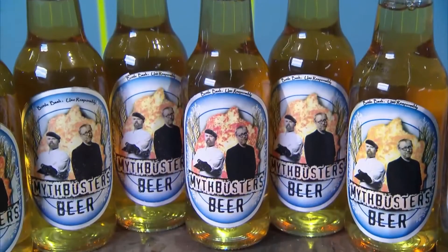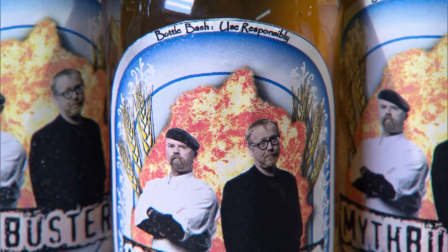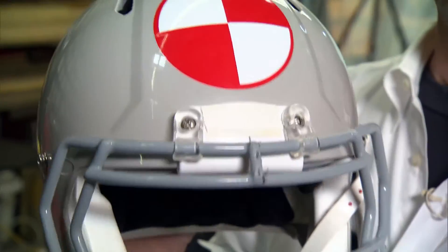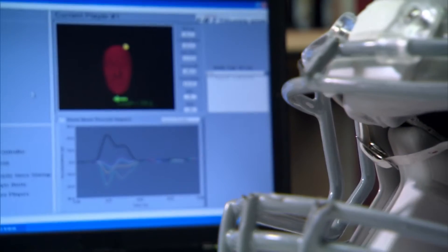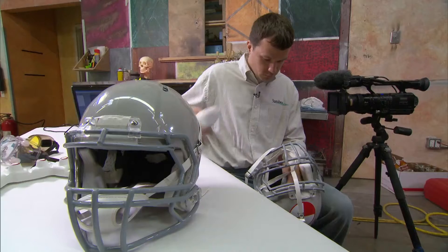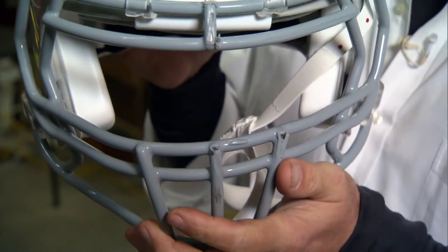Let the bar fight commence. Even though after a few beers it might seem like a good idea to hit somebody over the head with a beer bottle, it's probably not. Nevertheless, we feel inclined to get up close and personal on our testing, and that's where this comes in. This is a football helmet outfitted with a specially designed array of accelerometers that will register any movement of our skull. Plus, it's a nice excuse for me to hit Adam over the head with a bottle, which I regularly want to do.